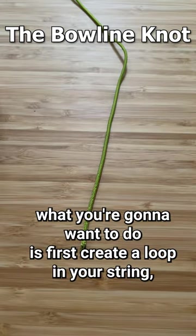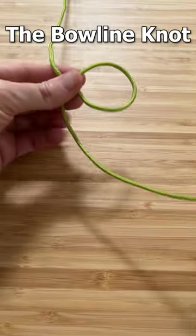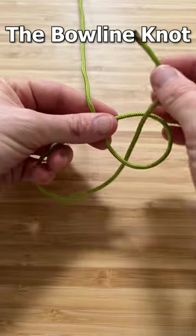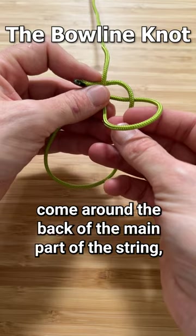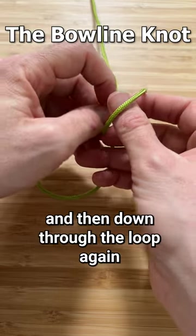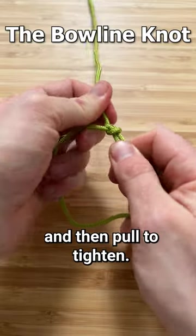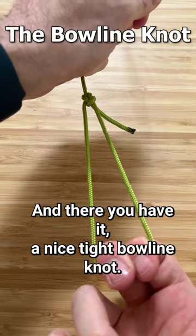To tie a bowline knot, what you're going to want to do is first create a loop in your string, and then you're going to come through the middle of that loop, come around the back of the main part of the string, and then down through the loop again, and then pull to tighten. And there you have it, a nice tight bowline knot.